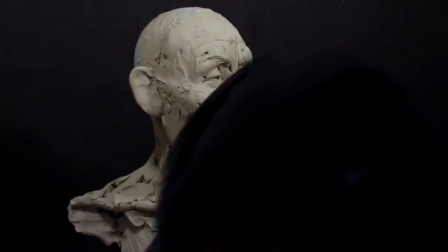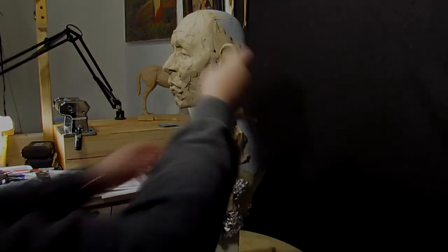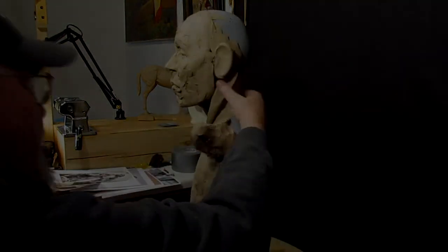Same thing on this side. I've got to make the muscle on the other side of his neck here.